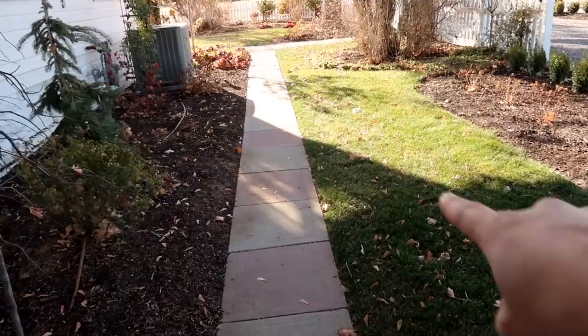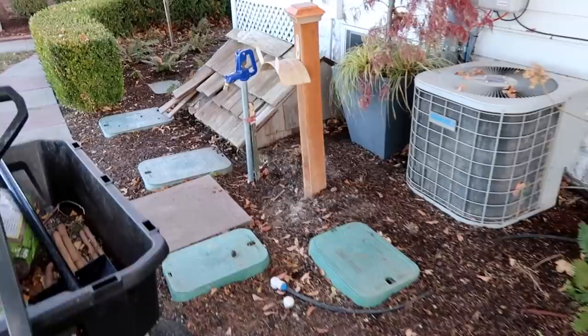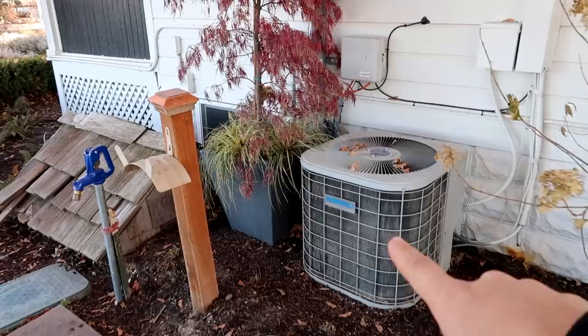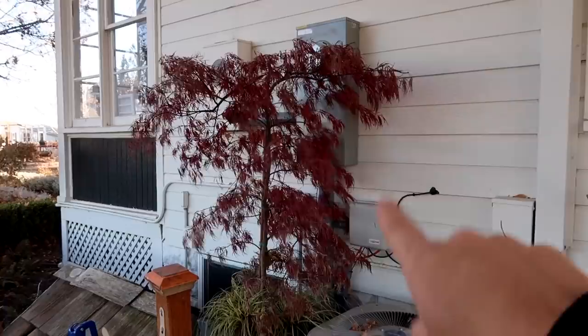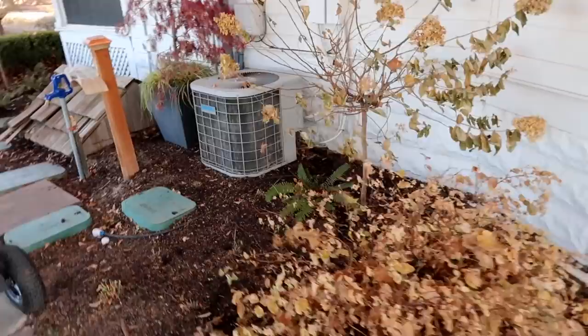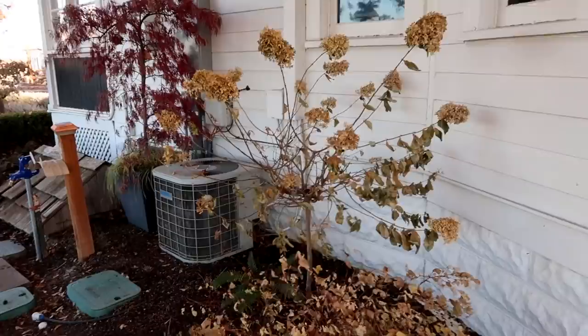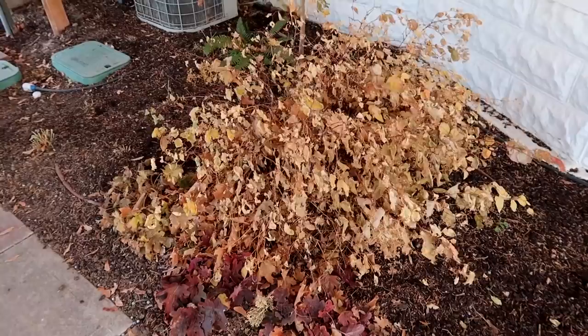I'm redesigning this whole space to hopefully mask that unit and also mask all this business going on right here. There are five irrigation boxes right here. This is where the water comes into our house, so it's like the hub for everything. That's our little well house, and then we've got the AC unit for upstairs. I put this Japanese maple in a container here to kind of hide all the boxes. I thought this spot got a lot more sun than it actually does. The limelight bloomed, but it doesn't get as full and thick as my others, and the blue kazoo has kind of spread out but I think it'll do so much better in another location.